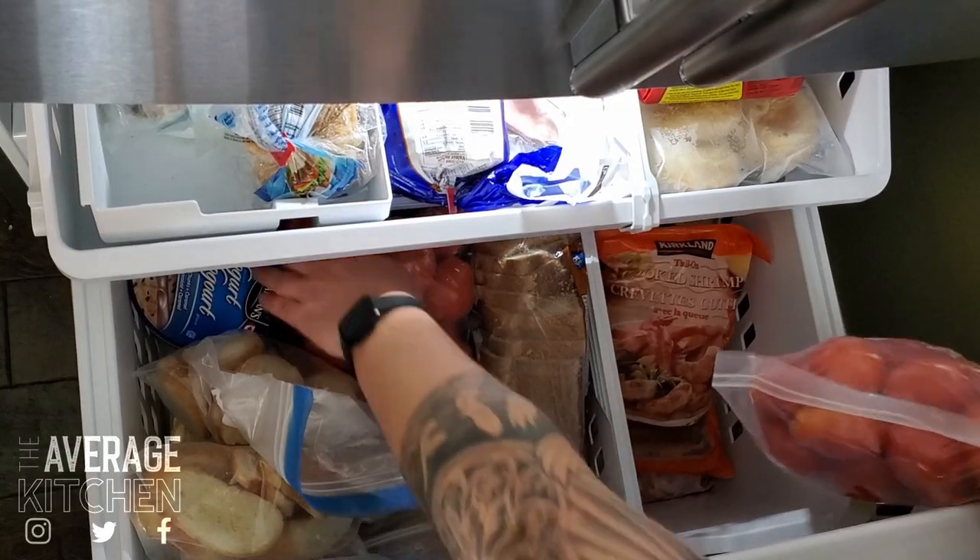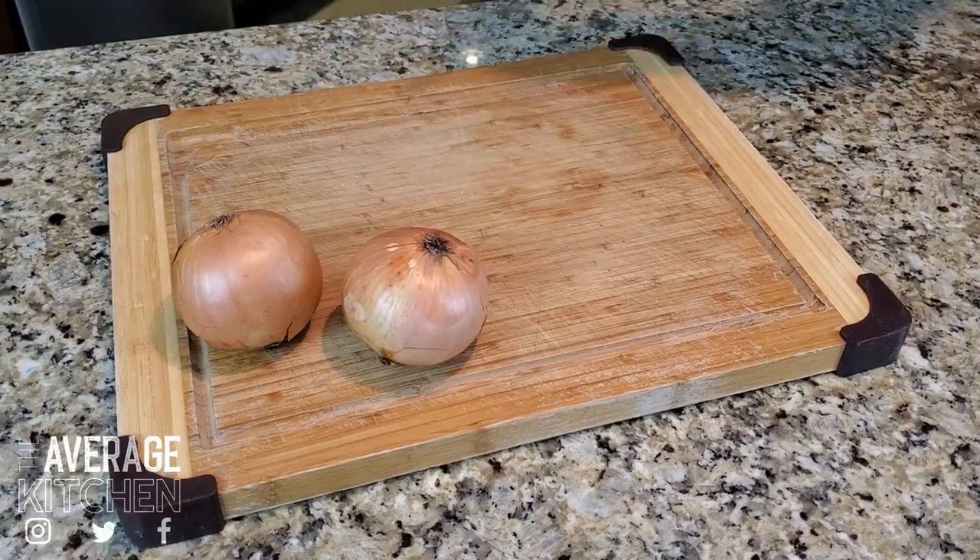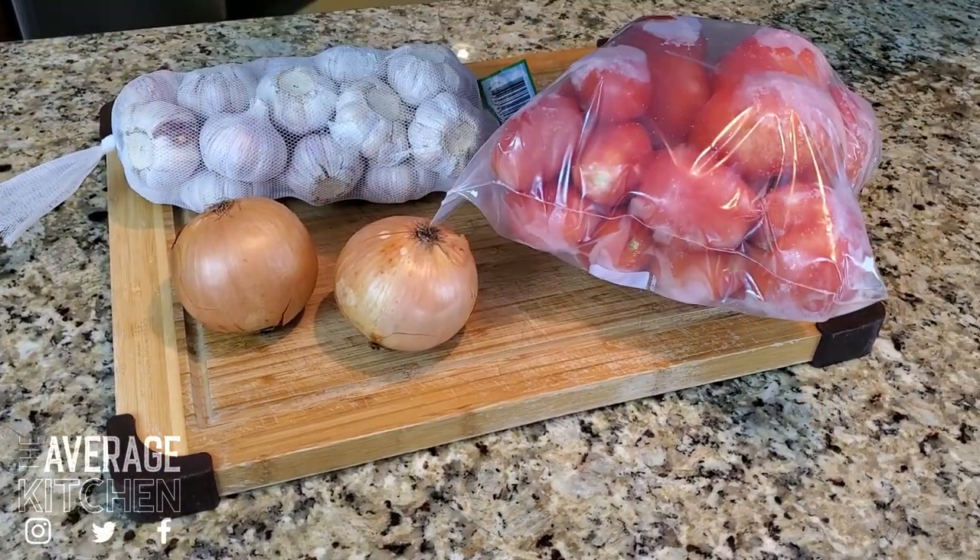Right now I've got two full Ziploc bags of frozen tomatoes from my garden last summer. Don't throw those away — bag them and I'm going to show you how to use them, and it's going to be amazing.